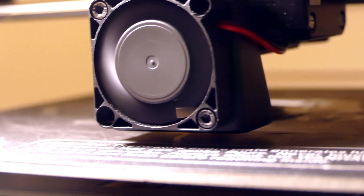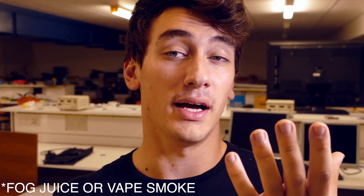A couple things to address from the comments in the last video: I would slice my 3D prints to a finer level, however this is a shared 3D printer and I don't want to take up too much time. Also, I did try to make a laminar flow valve for this, but water vapor is a little bit different than fog, so I'm gonna have to do more work with that.